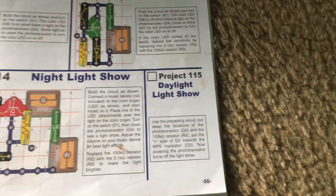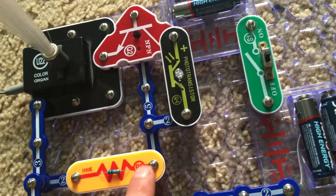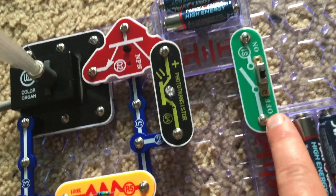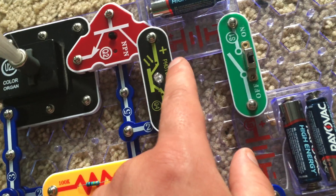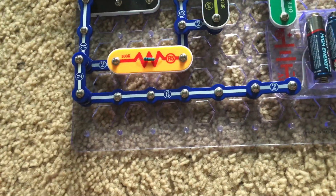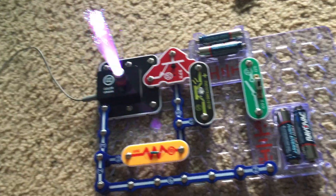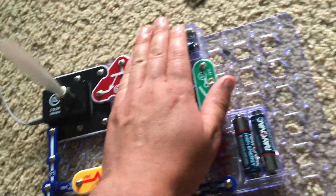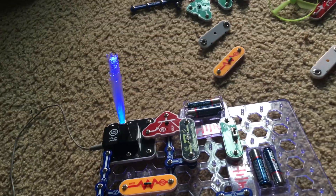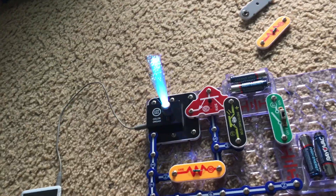Project 115 Daylight Light Show is similar to the previous one, but we will swap the locations of the R5 resistor and the photo transistor. Make sure the positive end of the photo transistor is pointed toward the NPN transistor. Now we will play music on my iPod, and because it's light, the color organ is changing colors to the beat of the music.